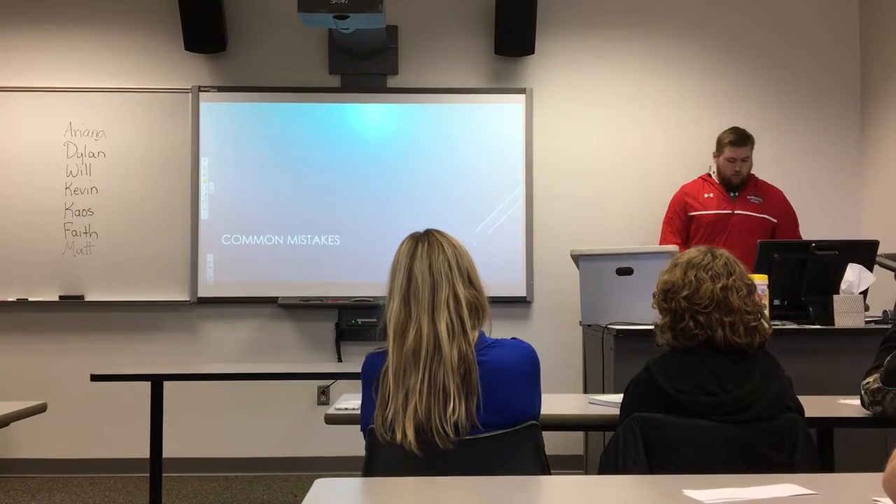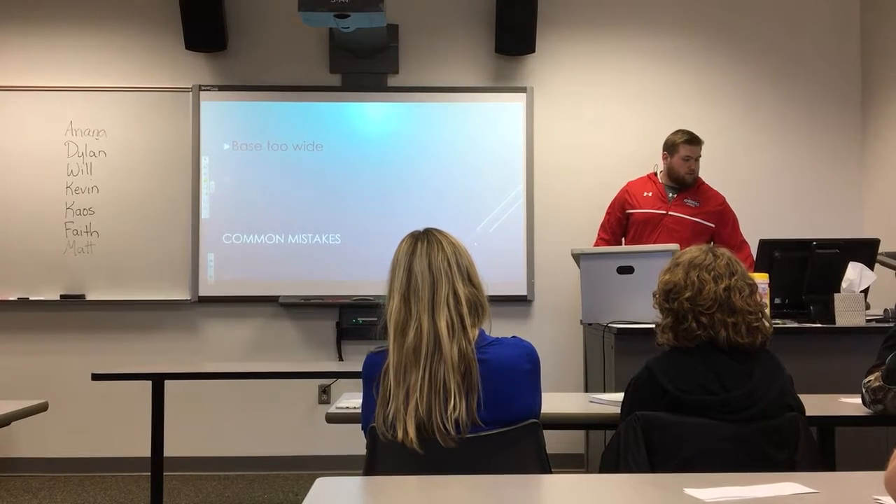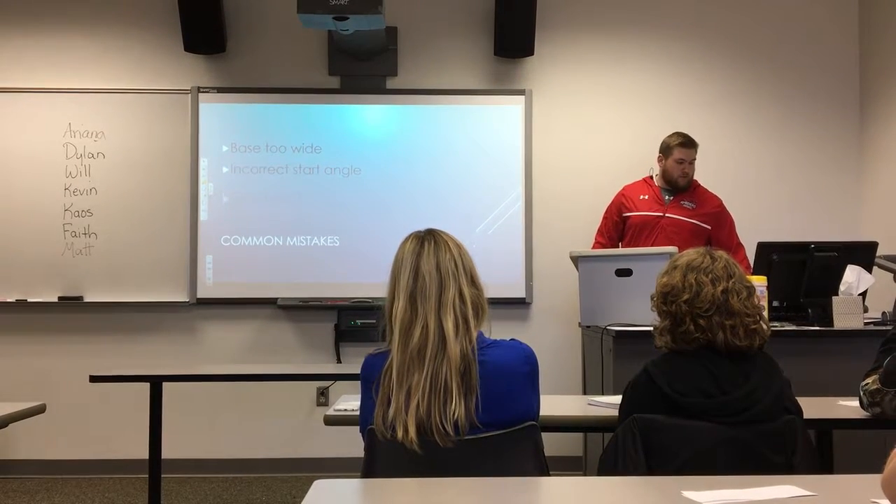Now I'll take you through some common mistakes. Some common mistakes are: your base is too wide, incorrect start angle, and poor timing.